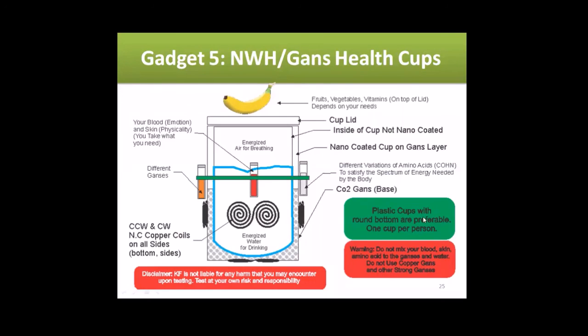Yes — preferably one cup for personal use, especially when you use your own blood. Warning: never mix blood or skin or any amino acid into the GANSes and water — it should be in a separate bottle so only the fields of it will be connected.